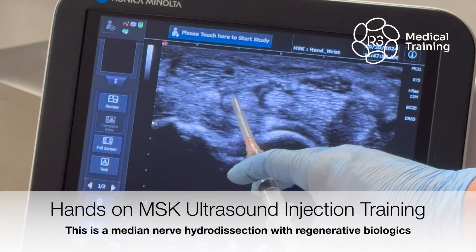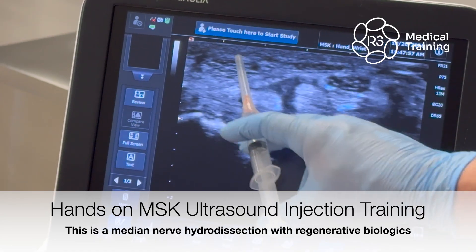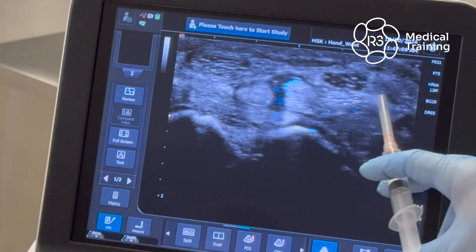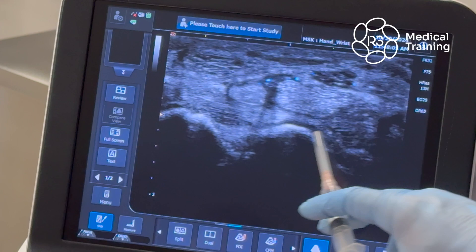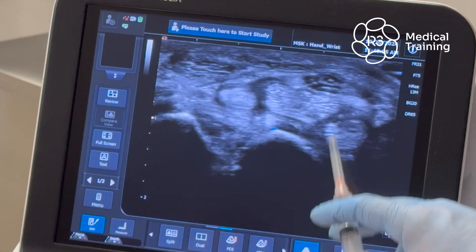So flexor digitorum superficialis, flexor pollicis longus, flexor carpi radialis, flexor digitorum superficialis, flexor digitorum profundus. The lunate bone is your bony surface down here.